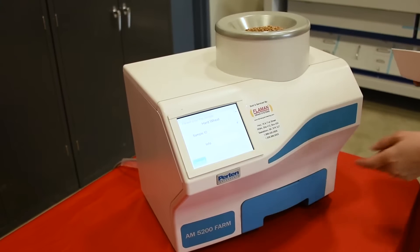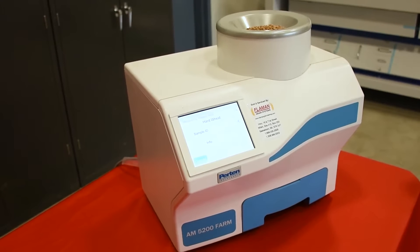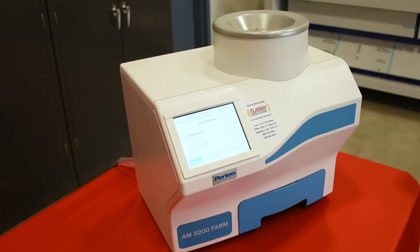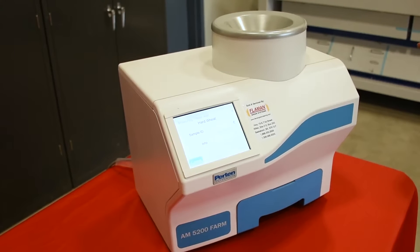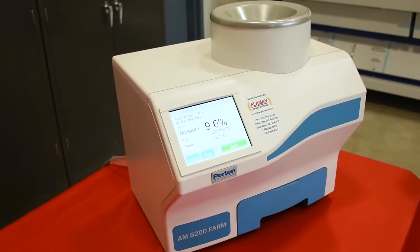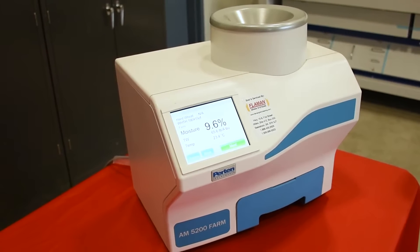There's no need to weigh out the sample; as long as your cup is filled, that's enough sample — it'll just strike off and use what it needs. Just hit go to start analyzing the sample. The meter will display moisture, bushel weight, and temperature.